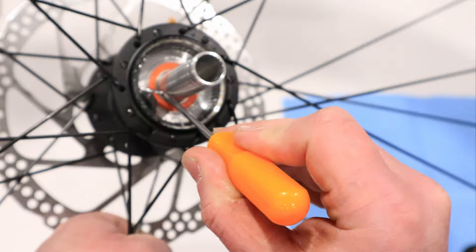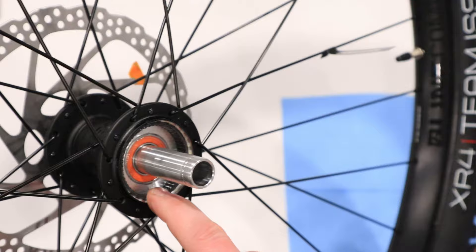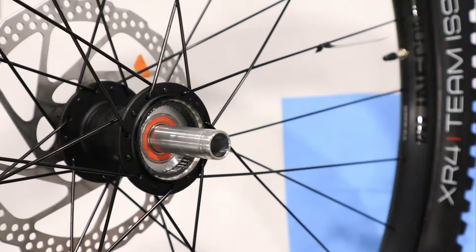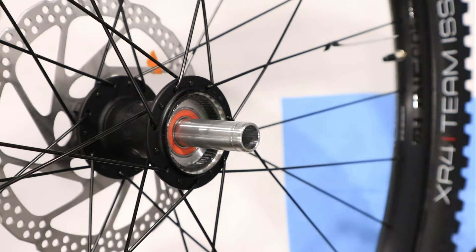Go ahead and pull that one right out and put it aside. While we're at it, we're also going to upgrade the pawl system inside of here. The ratchet ring inside of the hub can actually accept up to six pawls, so we're going to go up to six pawls.